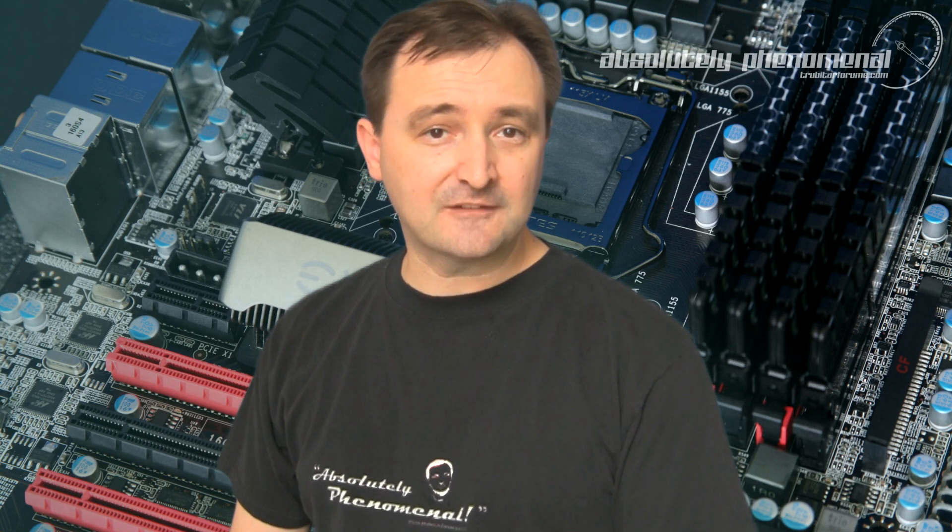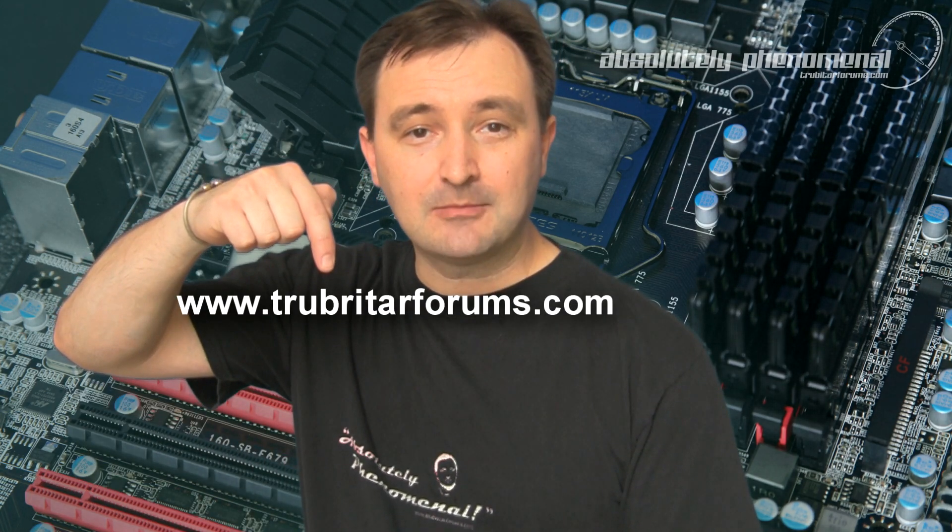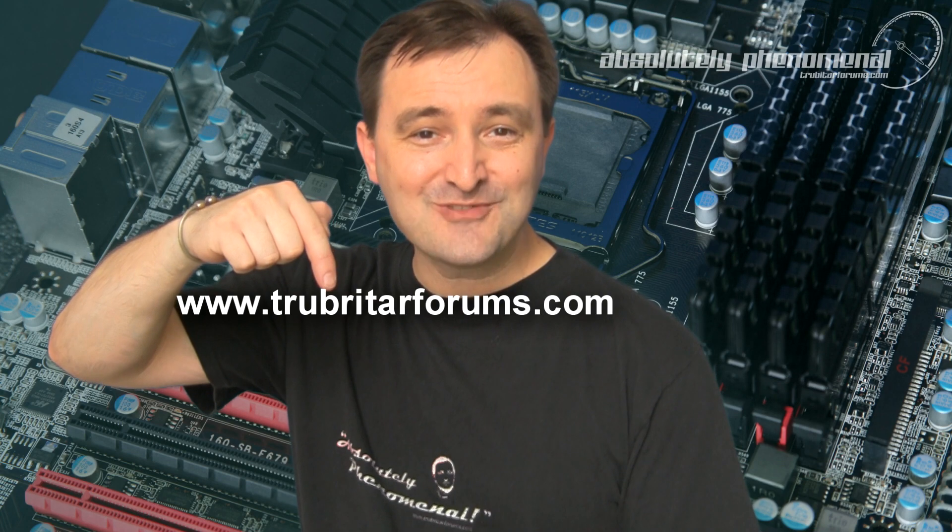Thanks again for watching Troubadour's videos. I hope you enjoyed this video — don't forget to follow us on Facebook, subscribe on YouTube, or visit our forums at www.troubadourforums.com where only the true enthusiasts hang out.